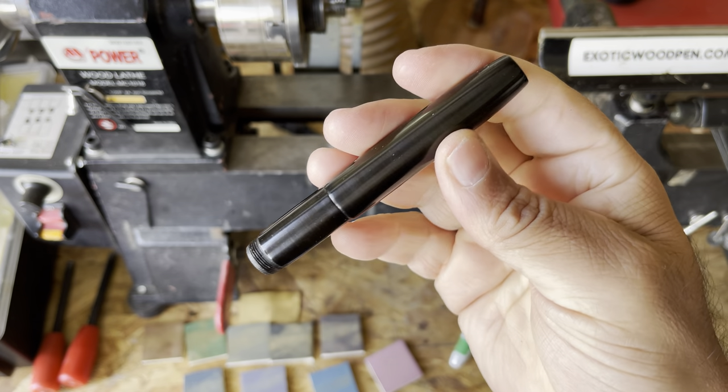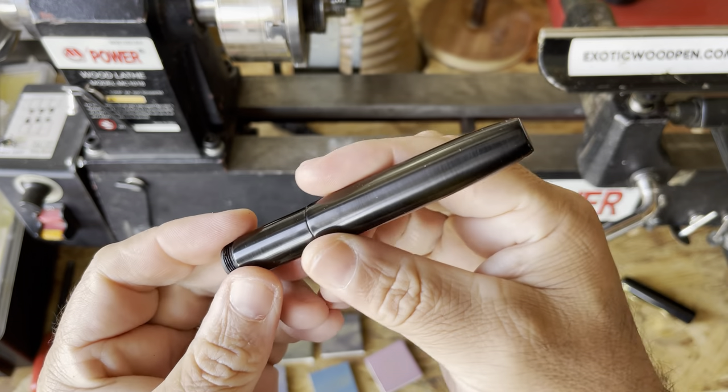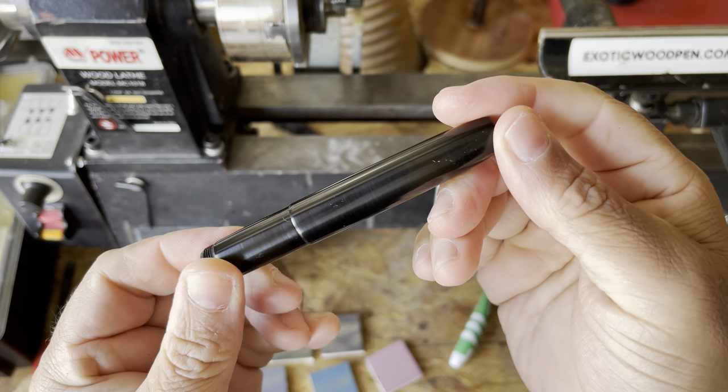Being that this is just a little pocket pen, it fits in your pocket without that clip — it's rather nice.